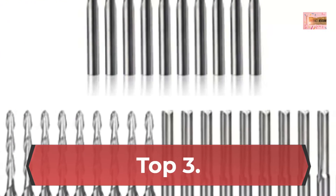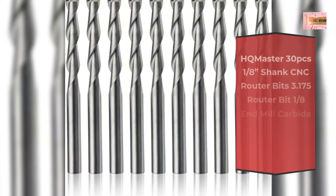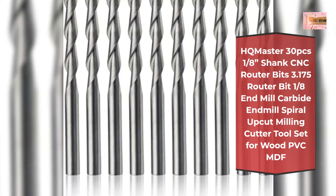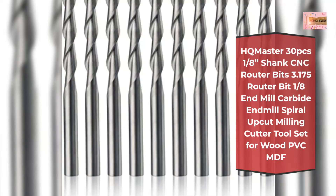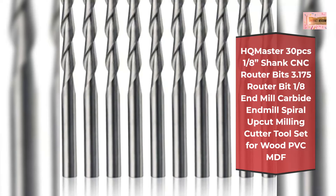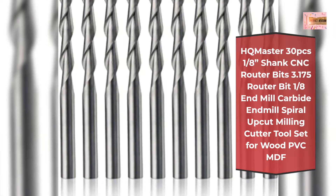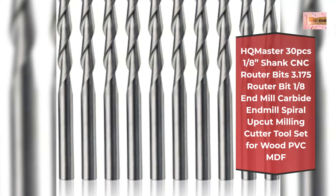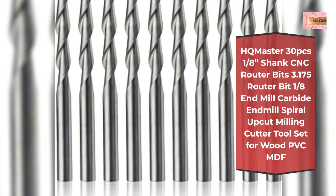Number 3: HQ Master 30-piece 1/8-inch shank CNC router bits — 3.175mm router bit, 1/8-inch end mill, carbide end mill, spiral upcut milling cutter tool set for wood, PVC, MDF. Includes 10 pieces of spiral router bits made from tungsten solid carbide. Each type of bit comes with a plastic storage case. Range of processing includes carving, cutting, engraving, milling.